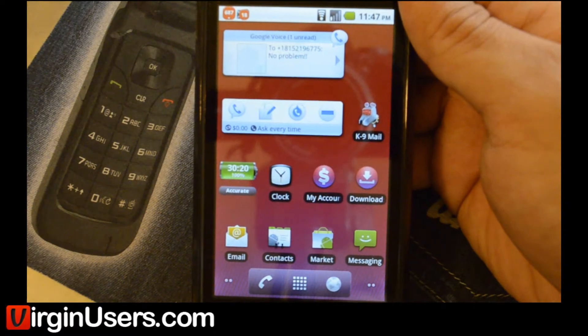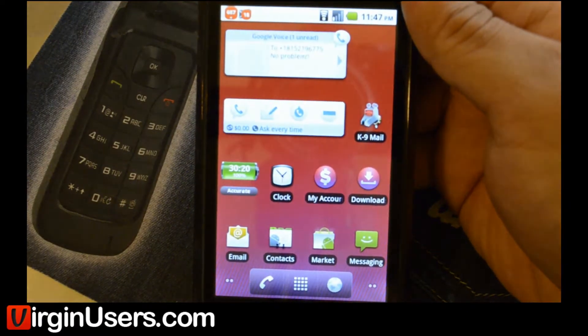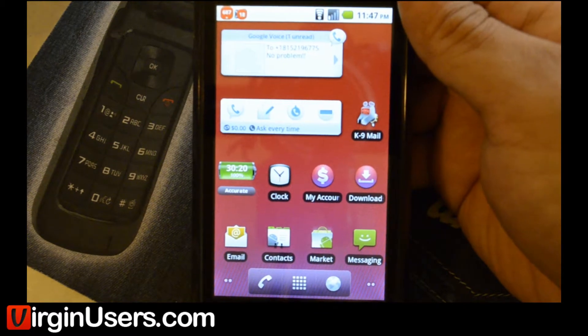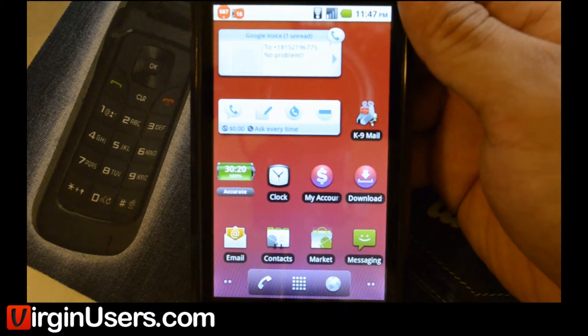Hello, this is Chris from Virgin Users, and today I have the Motorola Triumph again, and we're actually going to root the device. This is our first time to attempt to root, so what you see is what we're seeing for the first time. I like to do these so that you guys will get a feeling of what it's like to root the device from start to finish.